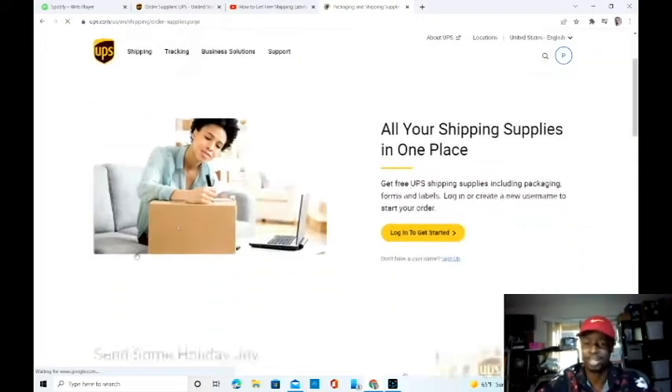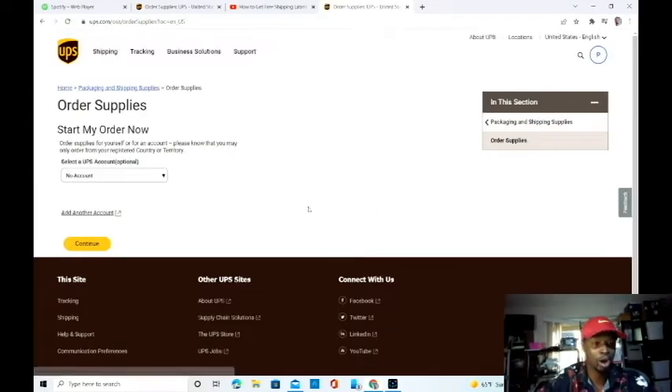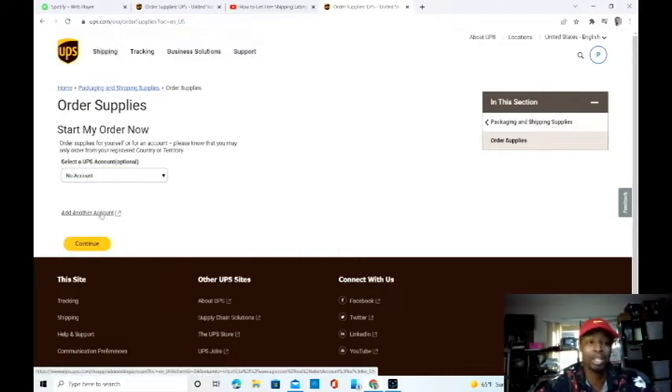Order supplies — that's what he said to do, right? Log in. I'm already logged in. No account linked, right? I can continue, and then I'm not going to find the actual shipping labels I need.